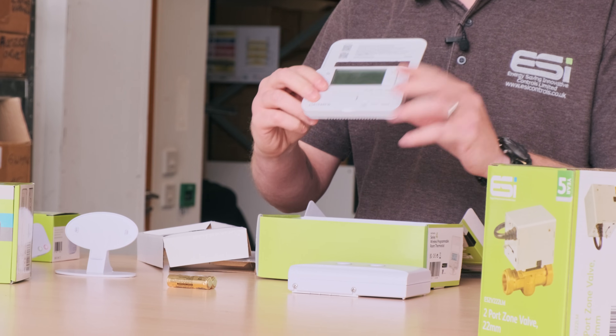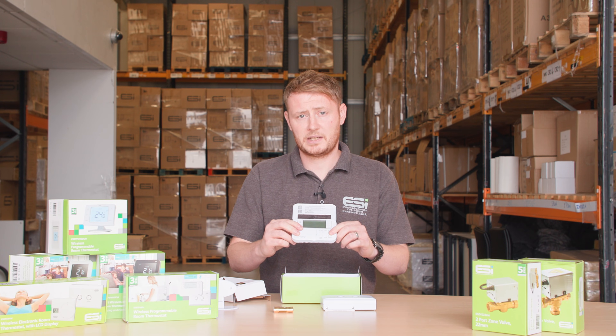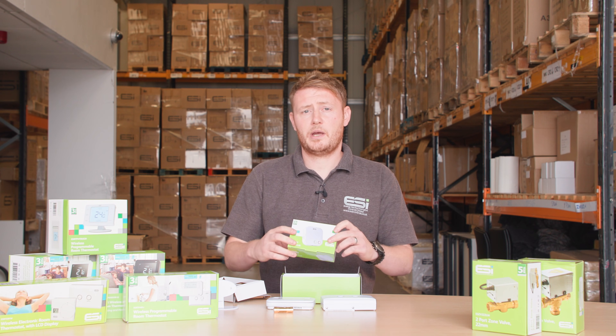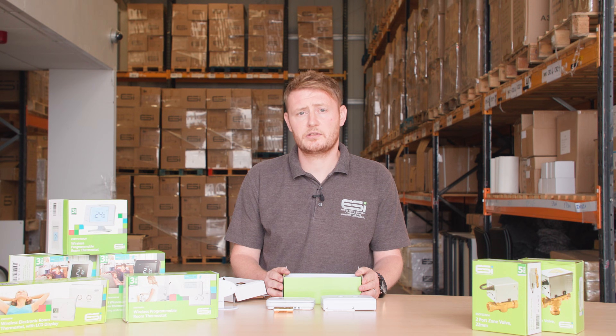The major changes of this unit are that the operation has now gone from slider bar to button, and the unit can now be upgraded to Wi-Fi using the ES Wi-Fi hub. Now we're going to jump across to the other room where we'll go through some instructional videos for homeowners and installers.